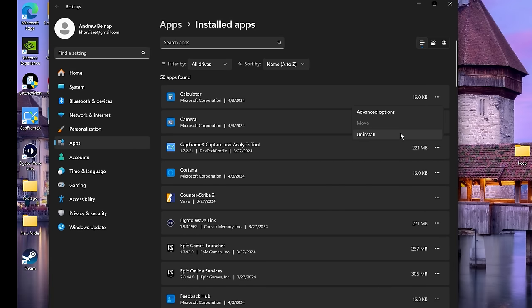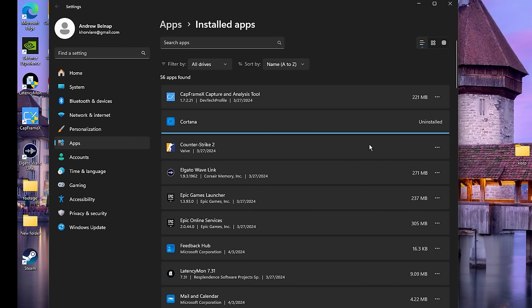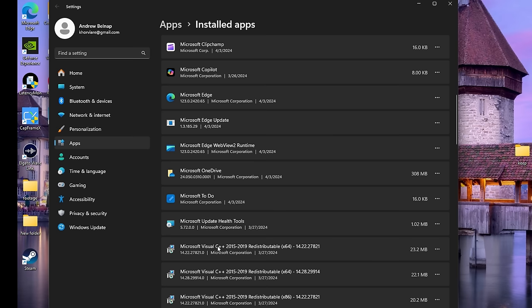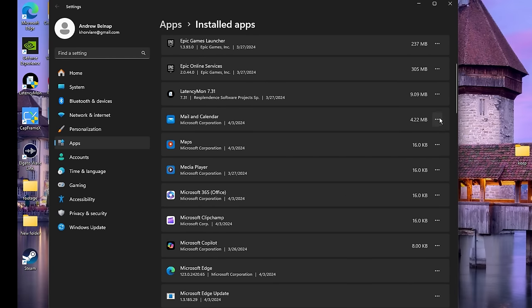Next we have Apps itself and we're just going to uninstall everything that we don't use: Calculator, Camera, Cortana, Feedback Hub. You don't have to follow along exactly — just uninstall everything you don't use. Please make sure you know what it is before you remove it. For example, if you see Microsoft Visual C++ redistributables, please don't get rid of those — you need them.